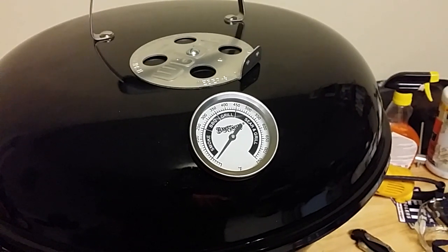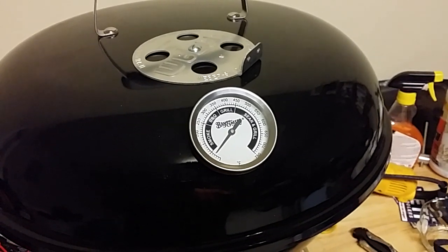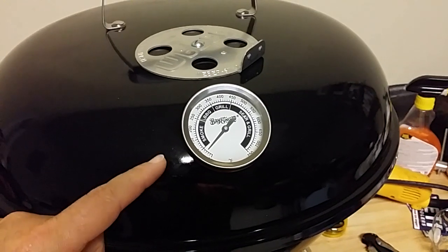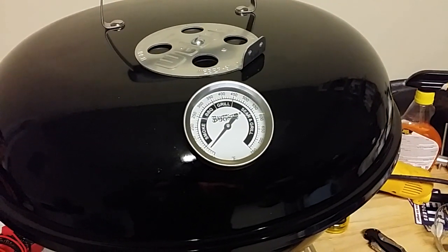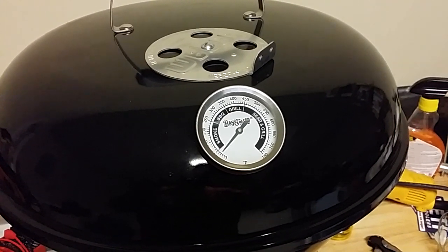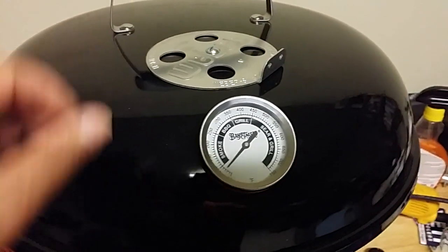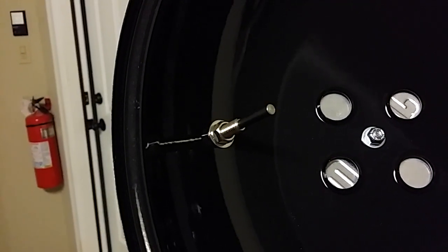I have a Weber Smokey Mountain also, and I wouldn't cook without the temperature gauges — it's just too easy with the gauge. My wife got this one from Ace Hardware. It's a regular quarter-20. You drill a 3/8" hole into it and it just bolts on — there's a nut that holds it on, as you can see right there. No big deal.